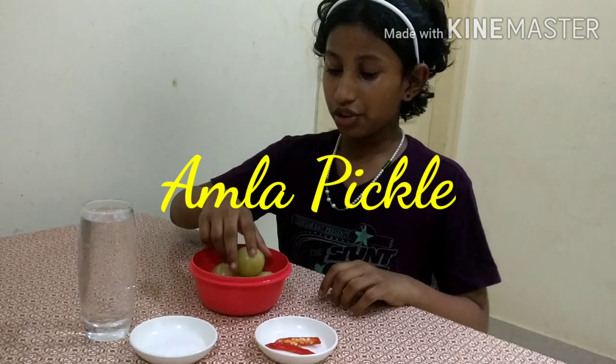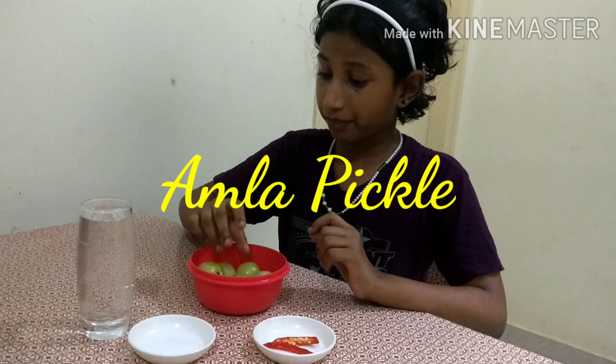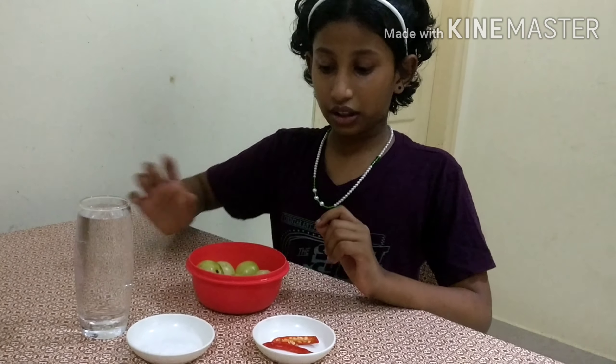Hi friends, welcome to Creative Kiddo! Today I'm going to make easy amla pickle. For that we need gooseberry, water, salt, and red chili. Gooseberries are great because they boost our immunity, and they are available everywhere in the market.